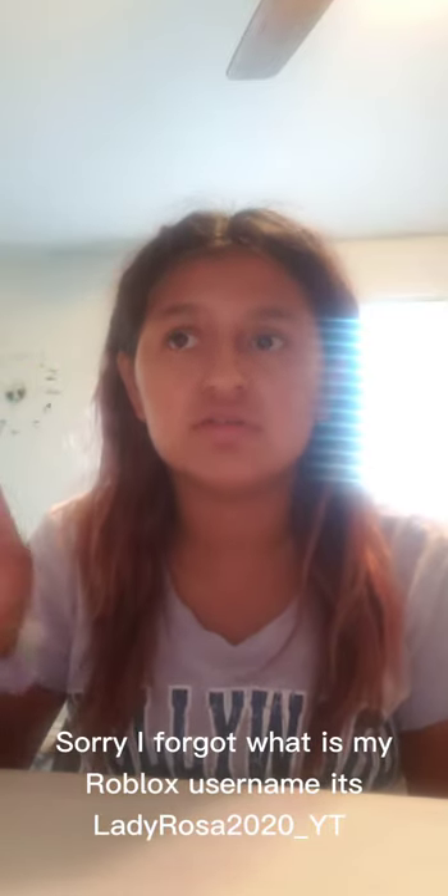I've also kind of run out of YouTube ideas, so if you give me at least five likes, I'll do live video game streams. I play Roblox, and some others, but right now mainly Roblox. You can also DM me on Instagram if you want me to do live gaming. My Roblox username is Lady Rosa YouTube 2020 — it'll be down below.